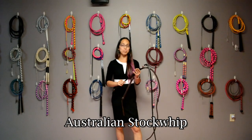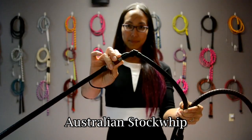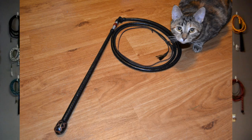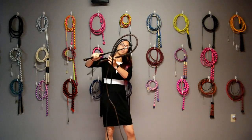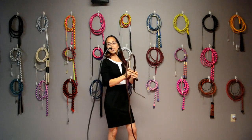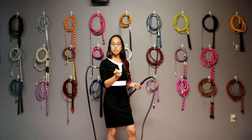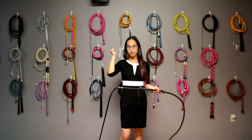Up next is the Australian Stock Whip. The thing that defines it is this keeper knot right here. This keeper knot allows there to be a little more bend, so it starts the loop off a little bit quicker. With the handle held horizontally, this loop already starts a little bit tighter, allowing more flexibility and more speed. You'll see this more for combination cracking rather than single targeted cracks.